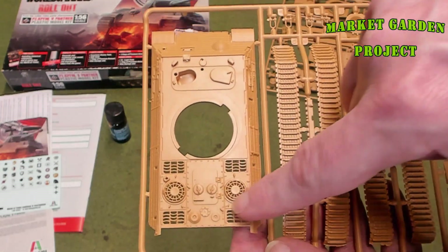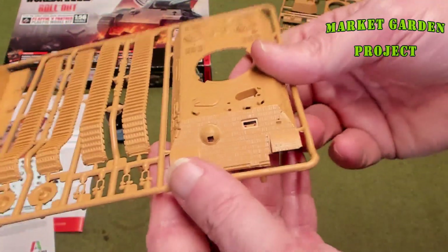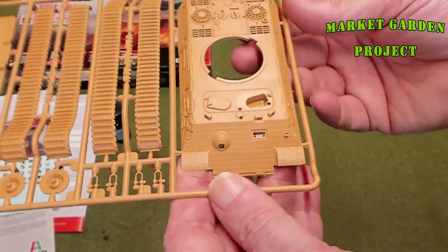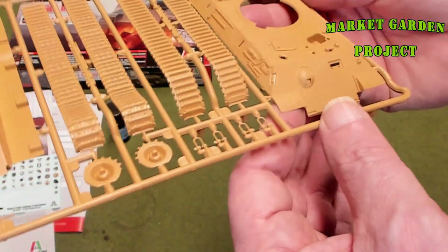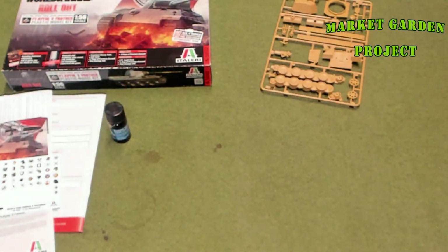I love the filters and engine detail. And if you look close, it's got the Zimmerit on the hull — that anti-magnetic mine coating — which is pretty cool.